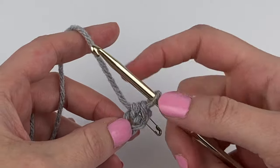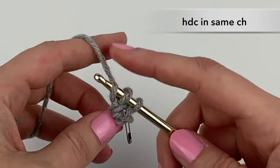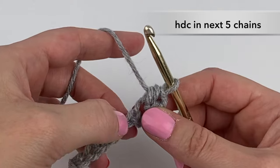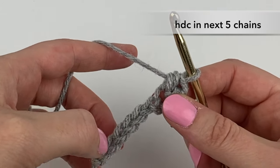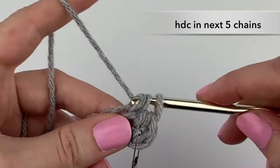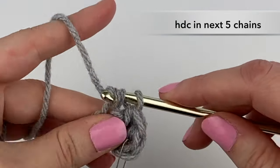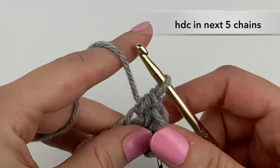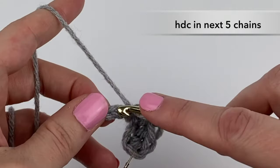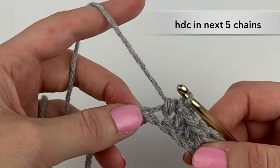With our stitch marker in that first stitch, we're going to half double crochet again into that same stitch. And we are going to now half double crochet into the next five chains. Here's the first chain that we are going to half double crochet into: one, two, and here's the fifth.